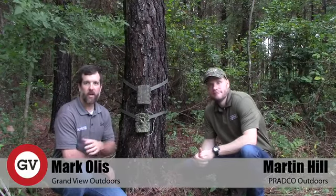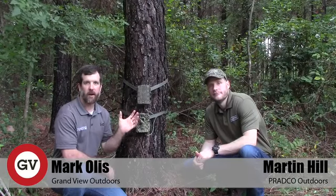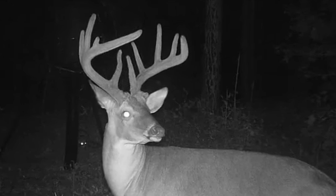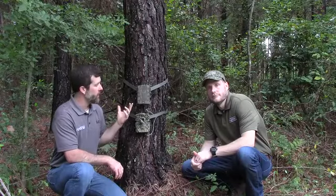We're back out here at Borrowed Acres. It's mid-August. We're getting all of our trail cams out, making sure they're working properly. We're getting ready to do our photo survey on the deer, get our hit list put together. Hopefully we have some more mature bucks roaming around.